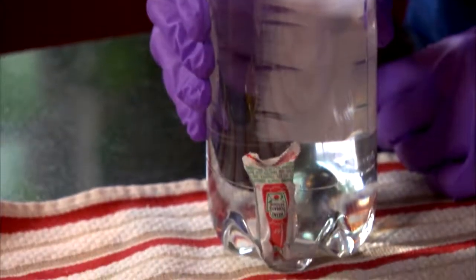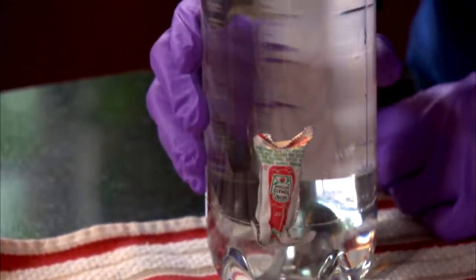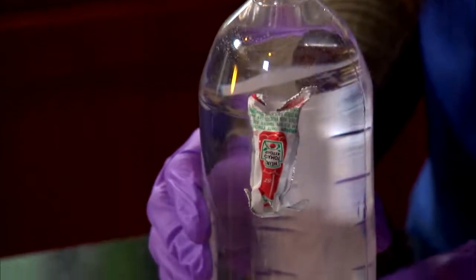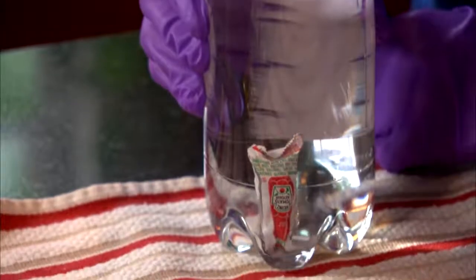There's a small bubble inside the ketchup packet. When we squeeze the bottle, we put pressure on the packet. It causes the bubble to get smaller and makes the packet more dense than the water around it. The result? The packet sinks.